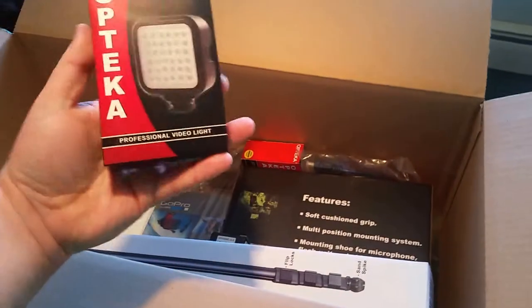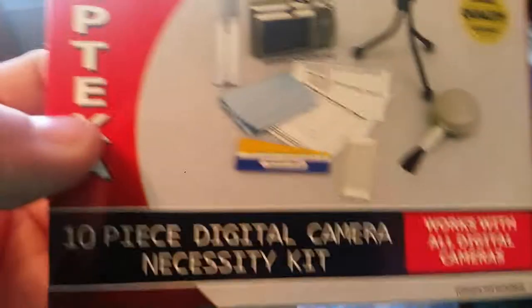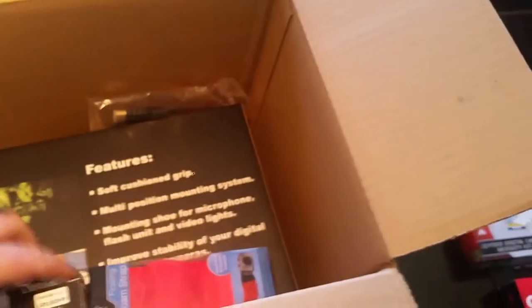This came with a whole bunch of different mounts. There's also an ultra bright digital LED professional video light so you'll be able to see me - it'll be awesome. A 10-piece digital camera necessity kit which looks like it has some cleaning stuff. This appears to be a monopod - a 67-inch professional monopod sand spike flip lock grip. And two more batteries, because you can really never have too few batteries.